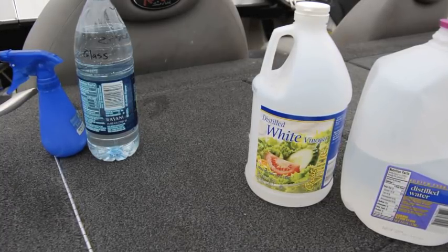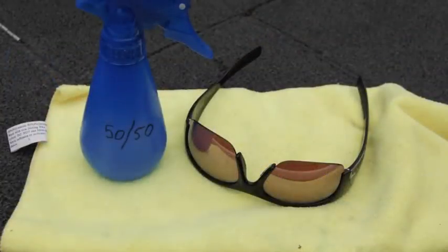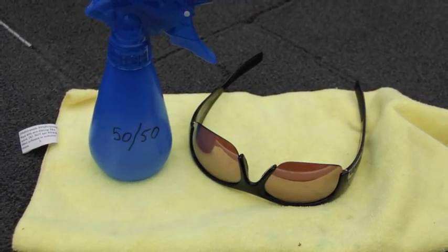Micro towels, a 50-50 spray bottle, and a water bottle of the 50-50 formula in your truck are best practices and highly recommended by the southernswimbait.com pro staff.